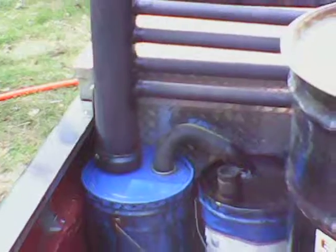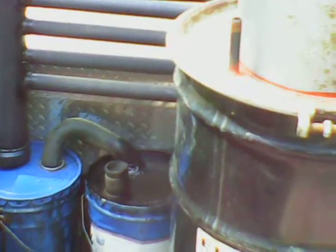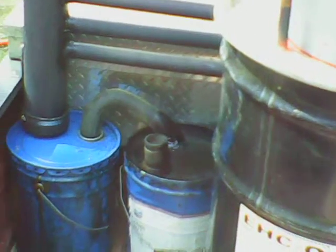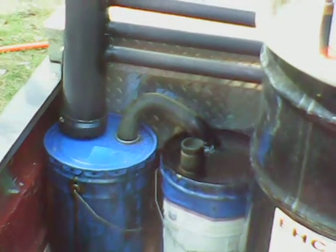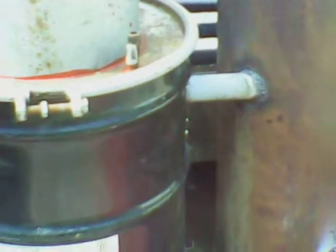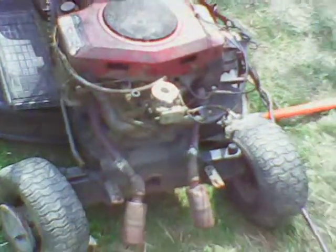Hopefully I'll be checking for any tar and maybe actually have it fixed up where it will start and run the truck. Oh — and I had a little incident with my welder.